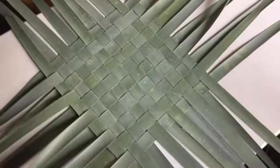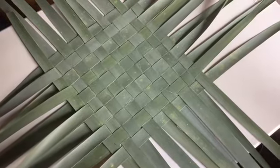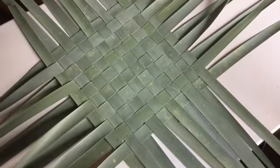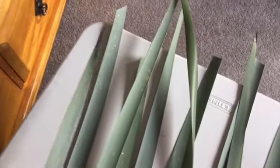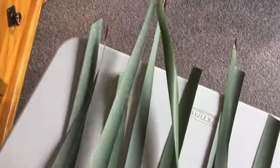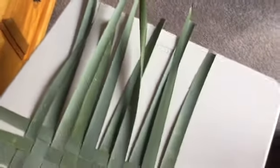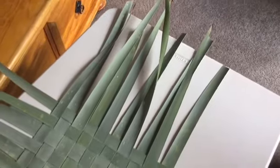You want your base to look like this — you can see the blades are all woven and there are 10 going each way. Notice that they alternate with a pitokoi and then a poutake: pitokoi, poutake, pitokoi, poutake — so they alternate with the thin ends and the thick butt ends.